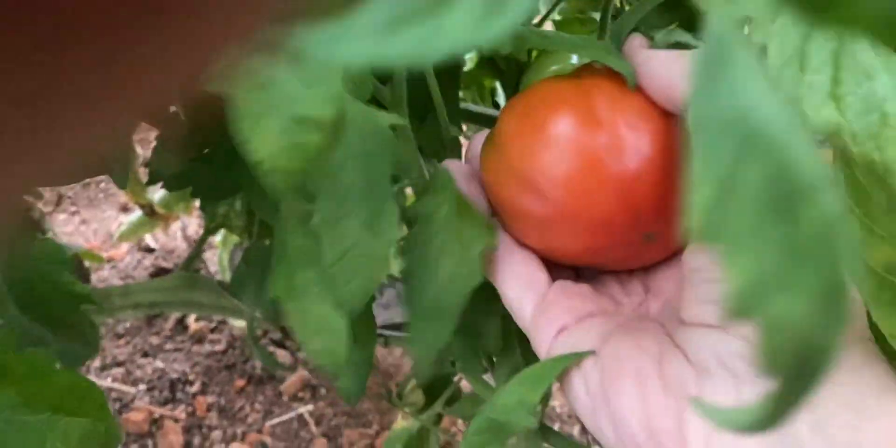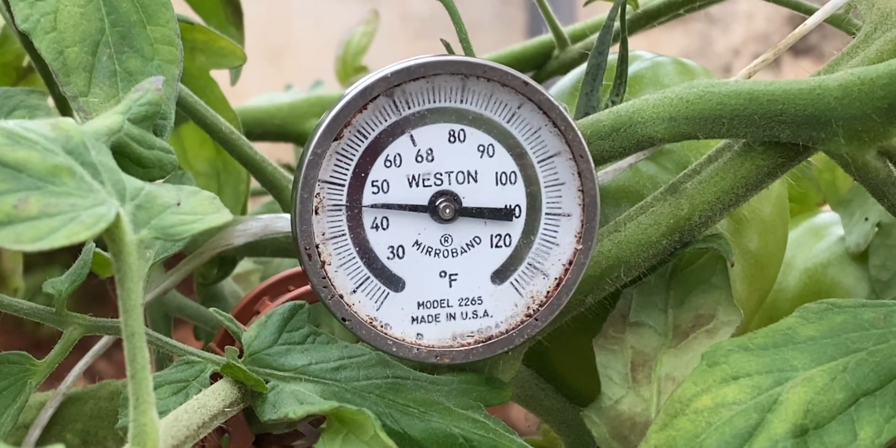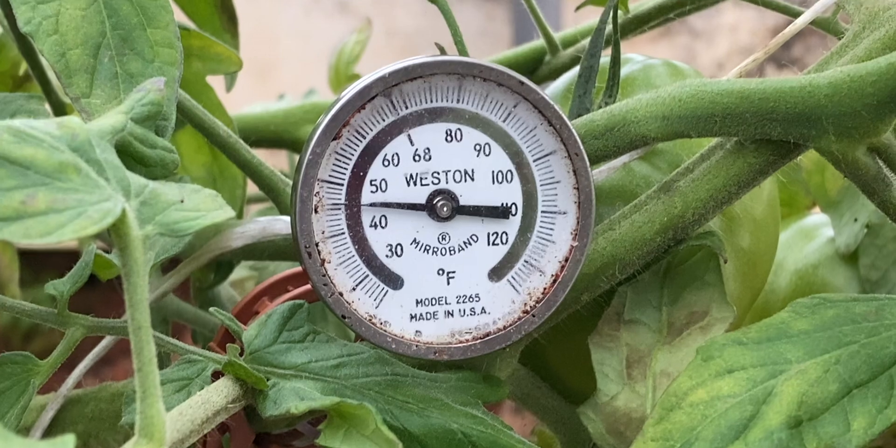Here we go, let's grab a tomato. Let's get this one too. Here we go. It's reading about 45 degrees Fahrenheit.